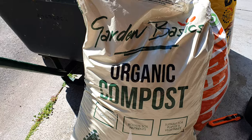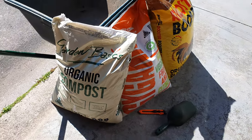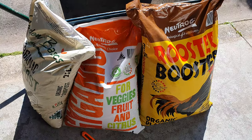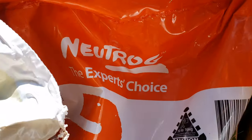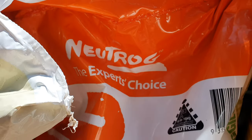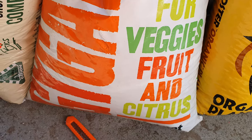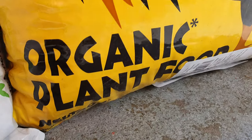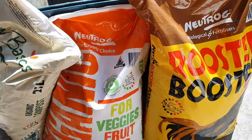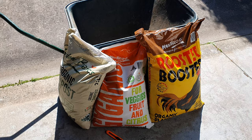But we'll do our best. Let's get to today's video. It's time for the first feed, which I haven't done since March. So: compost, this new product here in the middle from Newtrog — the expert's choice. We'll see how expert it is for fruits, veggies, and citrus. And this one is a rooster booster, which I've used before. And these are all organic. This is my regular bi-annual feeding, which is in spring and summer.